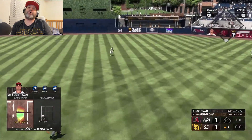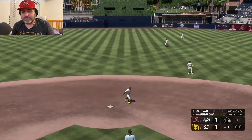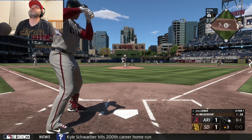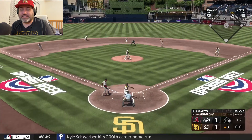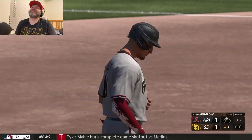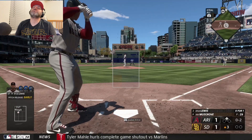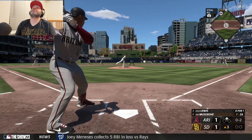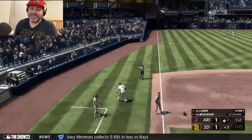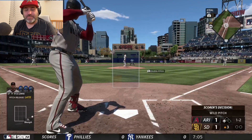On the outside corner, right back up the middle for Josh. Excellent jump by Rojas — let's go, stolen base! And a wild pitch gets him to third. Let's go, small ball baby: single up the middle, stolen base, wild pitch.